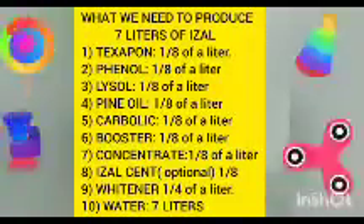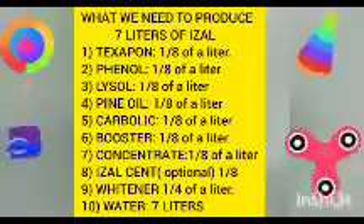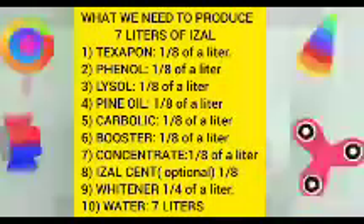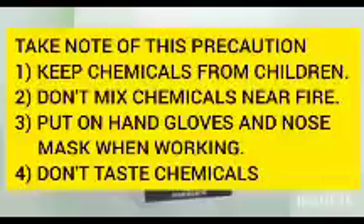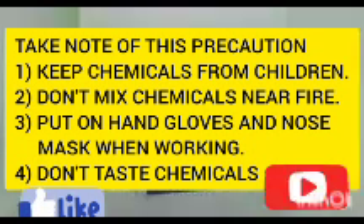Hello guys, thank you for clicking on this channel. This is BEA Golf Reward Service, and in this video I will be showing you how to make your original home disinfectant called Azai. If you have not subscribed to this channel, please do well to subscribe and click on the notification bell to get notified whenever I upload new videos. Let's get started.